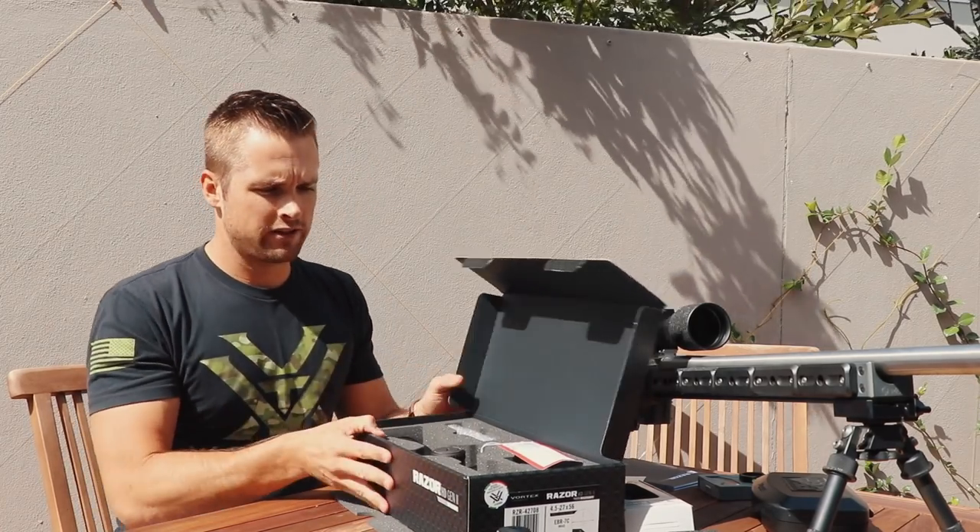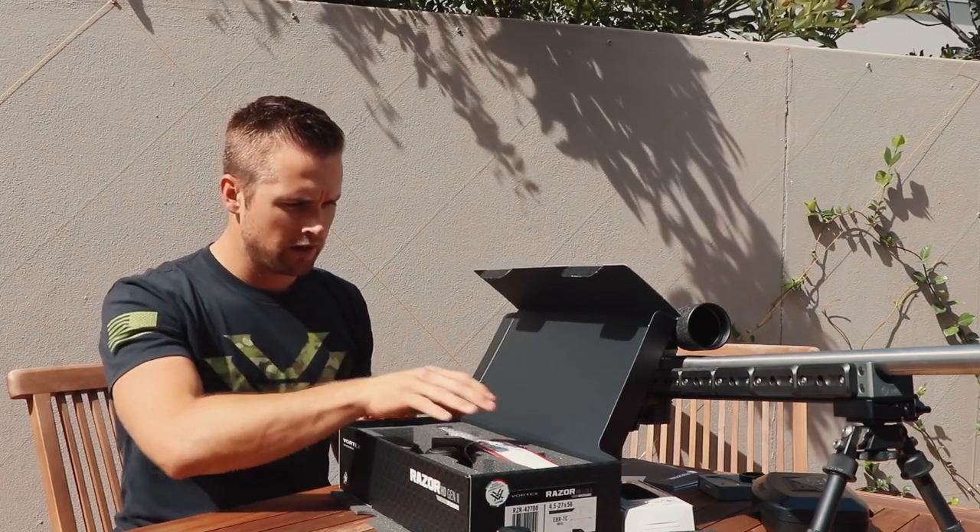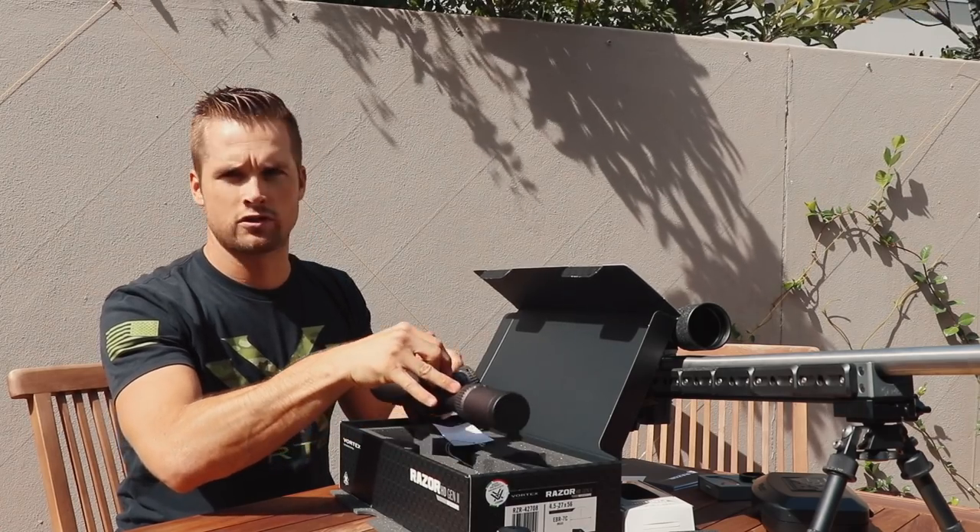And immediately greeted with this gorgeous burnt bronze. I'm not quite sure what they call this color but they should call it awesome — and oh, it's so heavy.